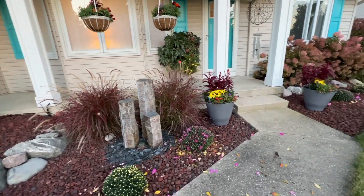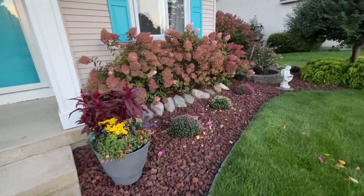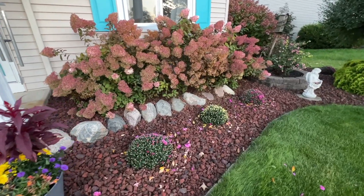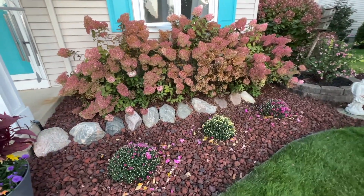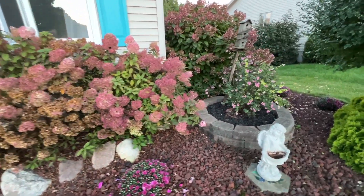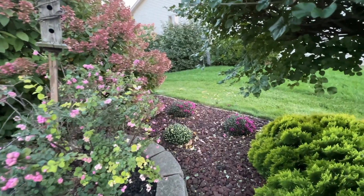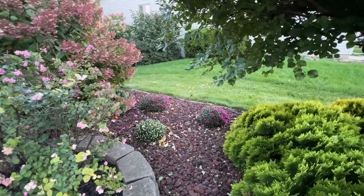We also continued the planting along the front of the house — Rod did this earlier — and again did the every-other pattern. There are three of them in the front, with the bobo hydrangea behind it, which has great fall color. There's also a little bare spot where he tucked a few in as well.